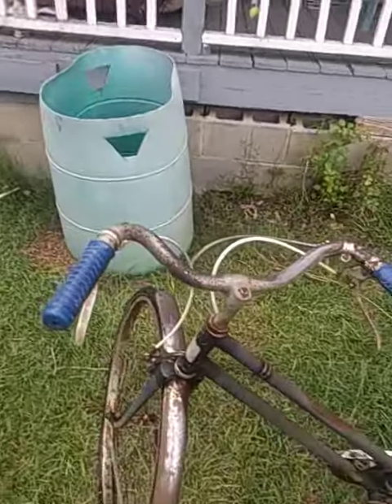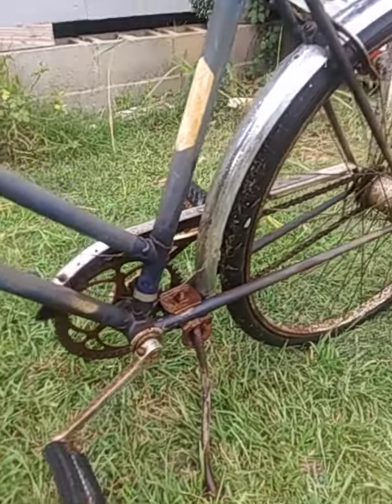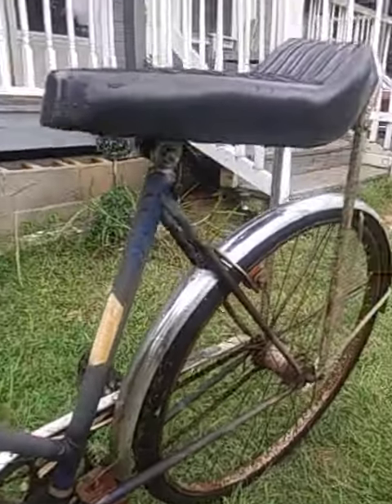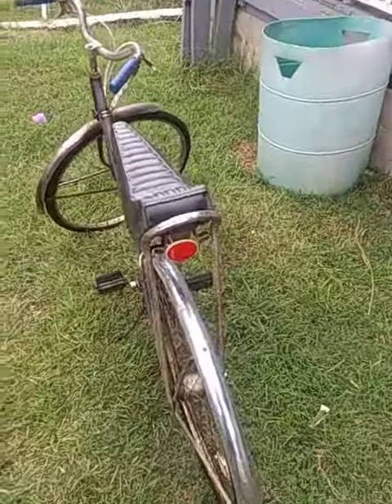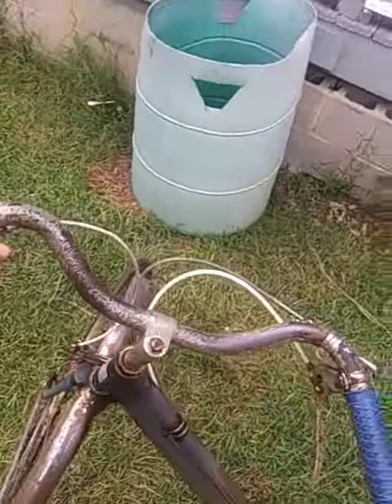Very good condition. It's got the original everything on it — original kickstand, spokes, backlight, and it's got the original handles, the blades.